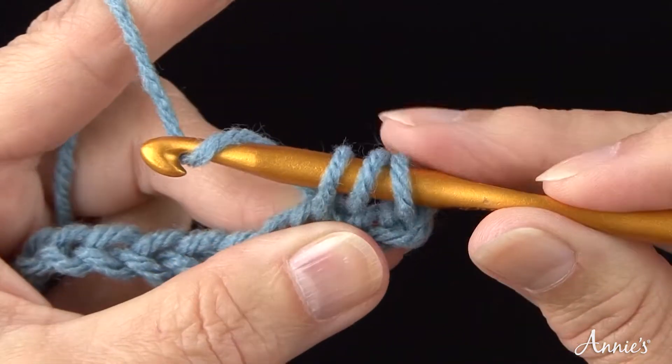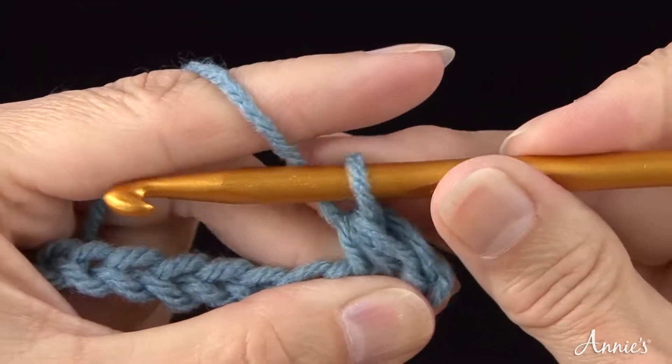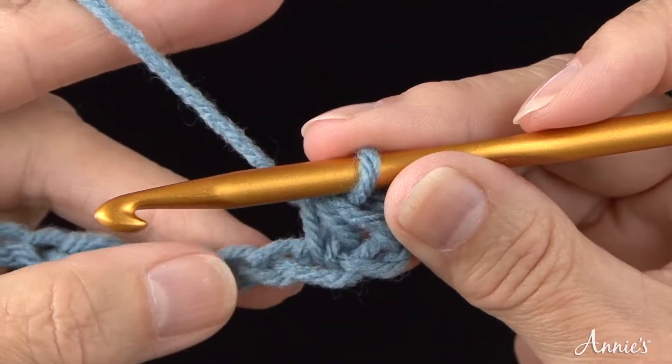Step 3. Bring the yarn over the crochet hook and draw it through all three loops on the hook in one motion. You have completed one half double crochet. One loop remains on the hook.